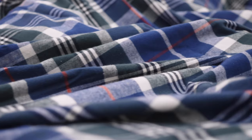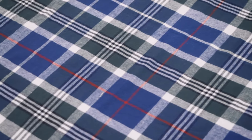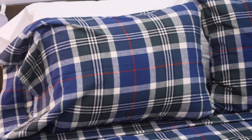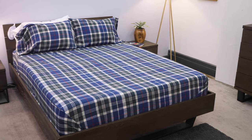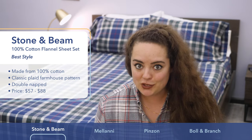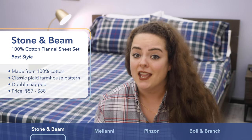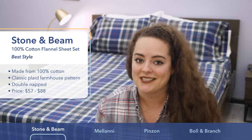Rolling around in these sheets, they are super warm and cozy. One of my favorite things about them is the classic plaid farmhouse pattern that gives you that charmingly rustic aesthetic — in my opinion the epitome of what flannel sheets should look like. Depending on the size set that you choose, price ranges from about $57 to $88, which is a great value for high-quality flannel bedding like this.